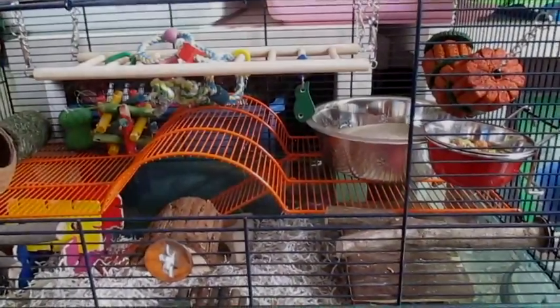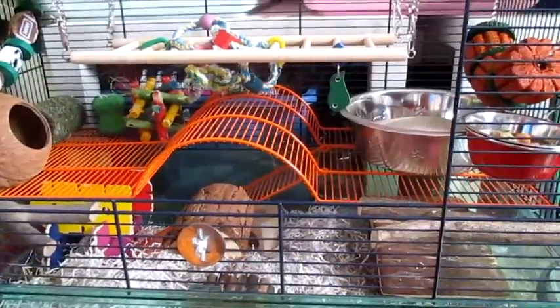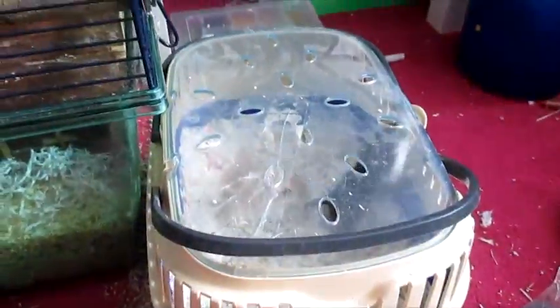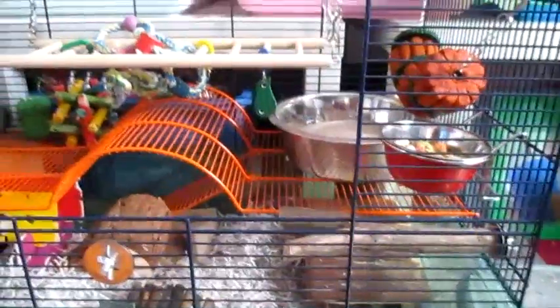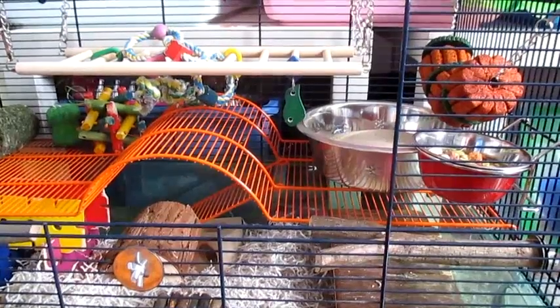Hey everyone! I've just finished cleaning Bubble and Squeak's gerbilarium, so I thought I would give you a quick tour. Because I've just cleaned them out, the boys are actually in their carrier. I thought this would be a perfect time to give you a tour just before they end up trashing the cage. So let's go ahead and get started.